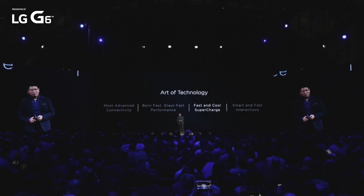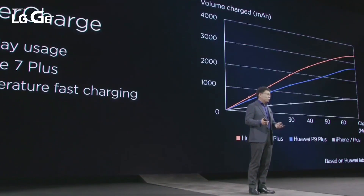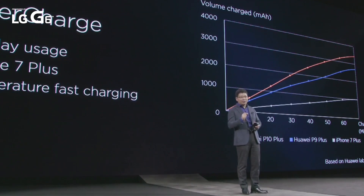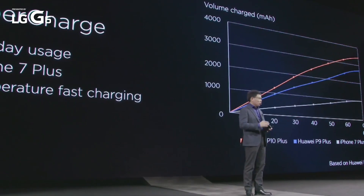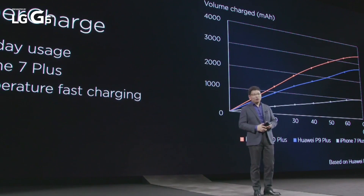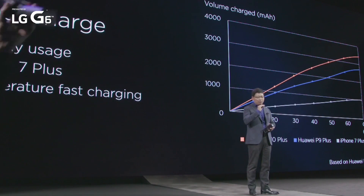Today, many people need fast charging because sometimes your phone runs out of battery. But with Huawei P10 and P10 Plus, we can give you real super fast charging — 30 minutes charging, one day usage. It's really convenient. It's low temperature, low voltage charging — real fast charging.